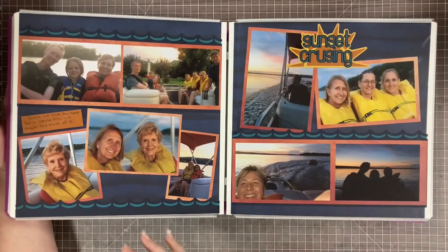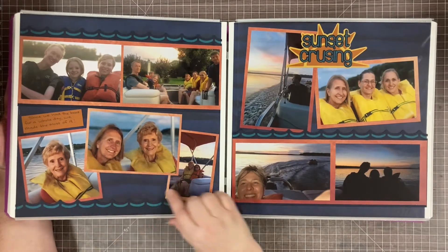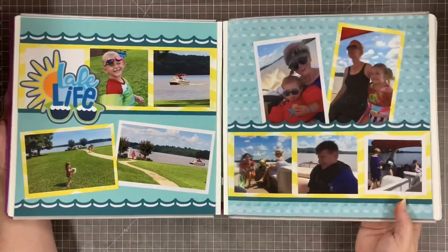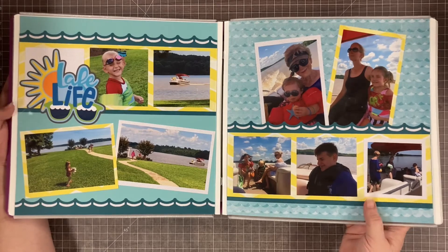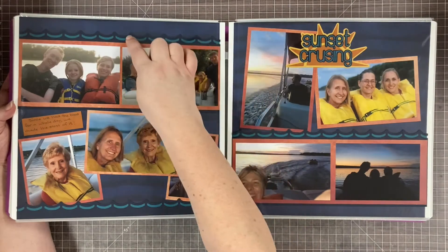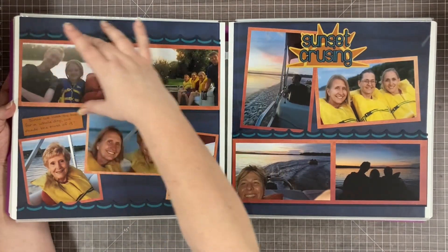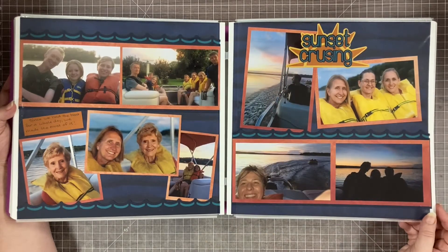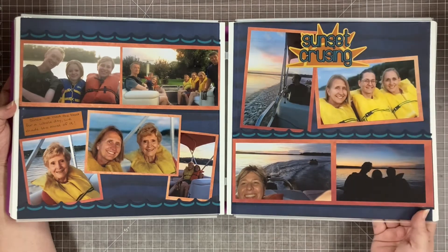After the birthday party we went back on the boat — we only had the boat for one day of our trip. I did that same kind of layout I'd done for the other boat pages with the dark sea green and waves and a contrasting strip, but in sunset colors. Instead of using dark sea green for the waves I used navy and put the dark sea green behind. Instead of yellow chevron I used this orange that I think was from Rainbow Rush. Then I found the title online.